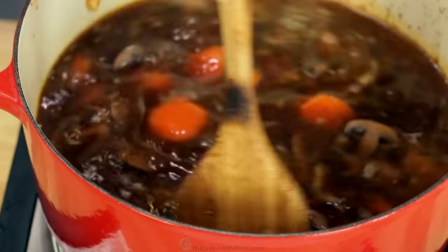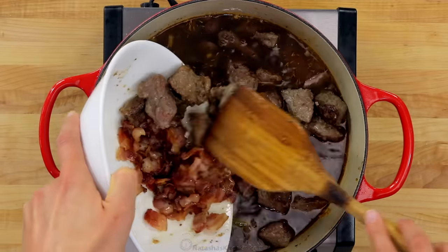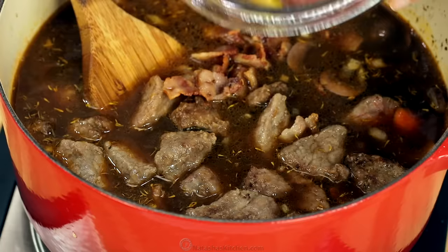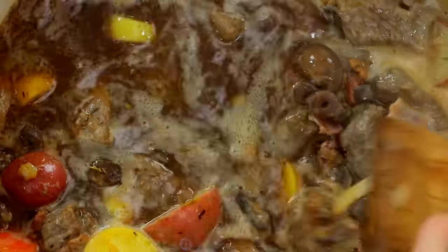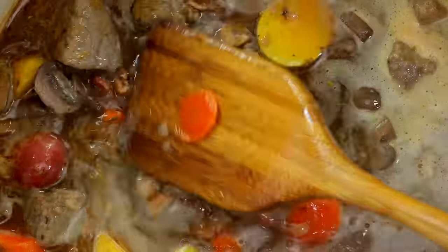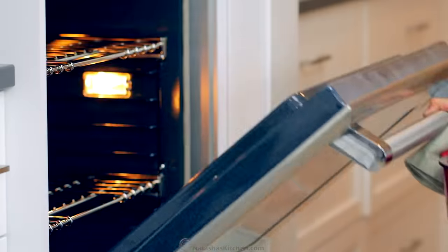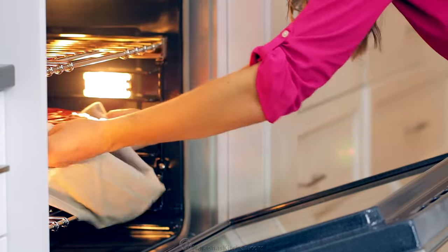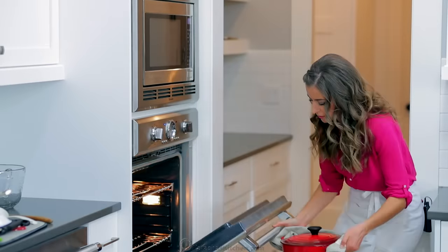Add the beef and bacon back to the pot, then stir in one pound of small potatoes. You can cut these in halves or quarters depending on how large they are — you want bite-sized pieces. Stir to combine and make sure the potatoes are submerged in liquid. Cover with a tight-fitting lid, then transfer to a preheated oven and bake at 325 degrees Fahrenheit for an hour and 45 minutes.